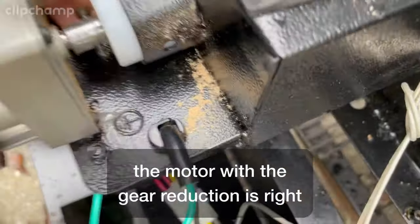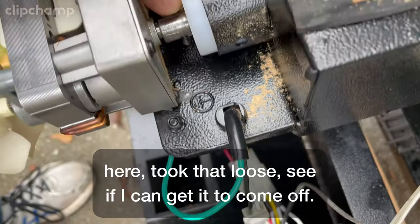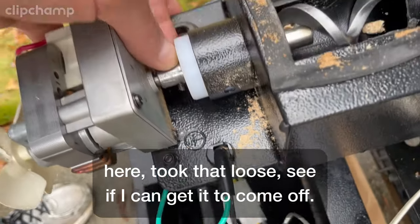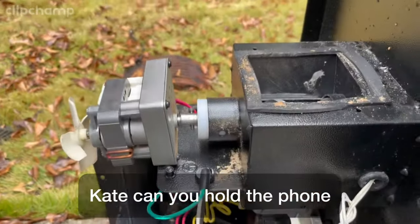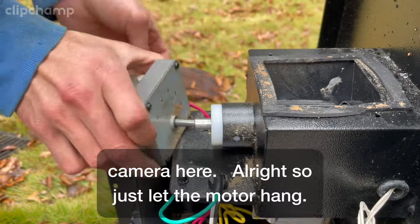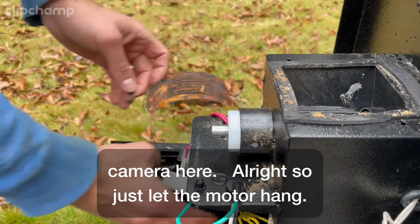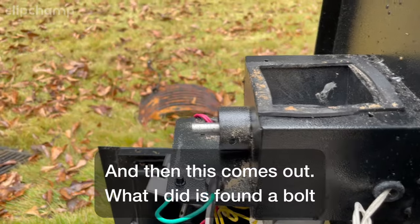You've got the motor with the gear reduction right here. I took that loose. You can thank my five-year-old for holding the camera. You just let the motor hang, and then this comes out.